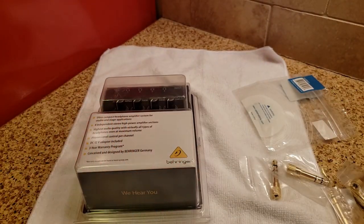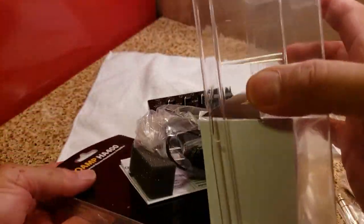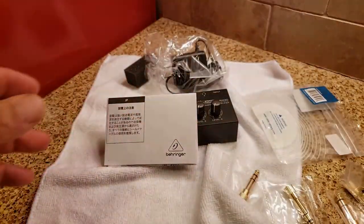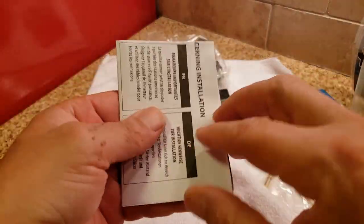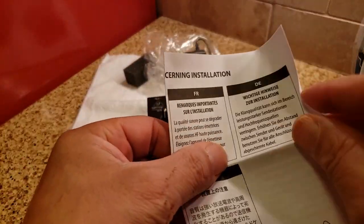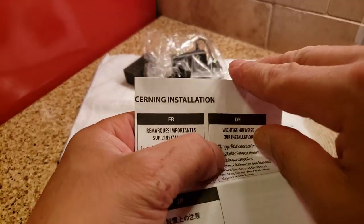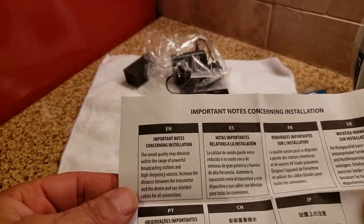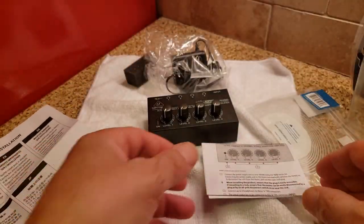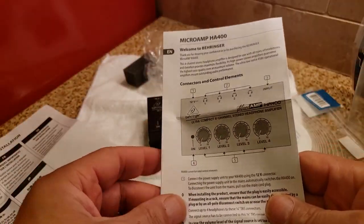Let's open it up. I'll probably scan the manual and display it at the end of the video, just in case you end up purchasing this and you lose the manual — you can always come back to the video and reference it.